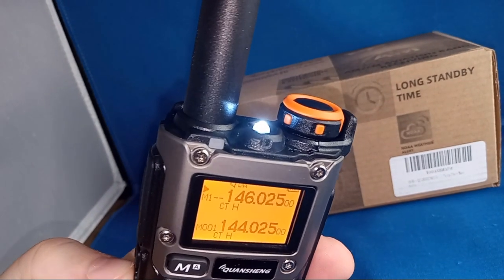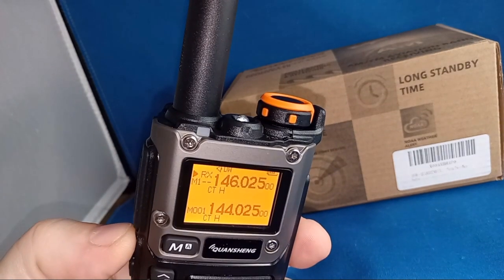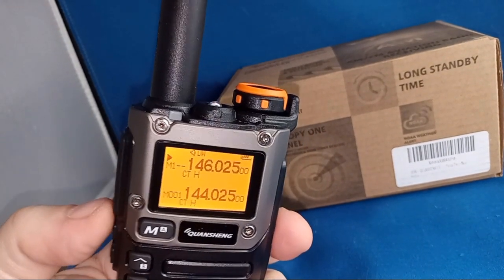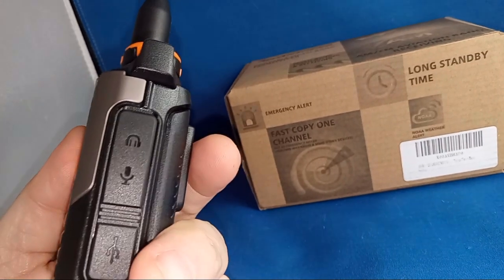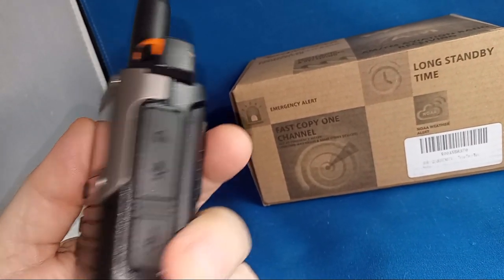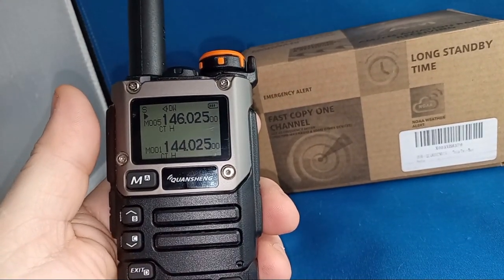Okay, push and hold — that turns the light on. That button breaks the squelch really well. There's a headphone/microphone jack and USB-C charging — that's an advantage to this thing.